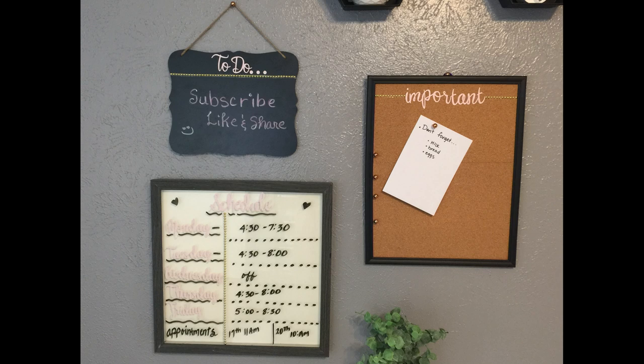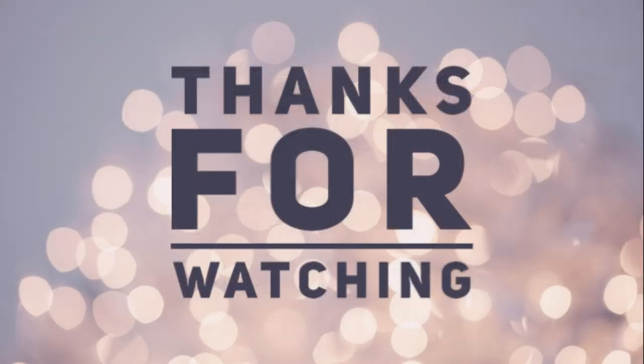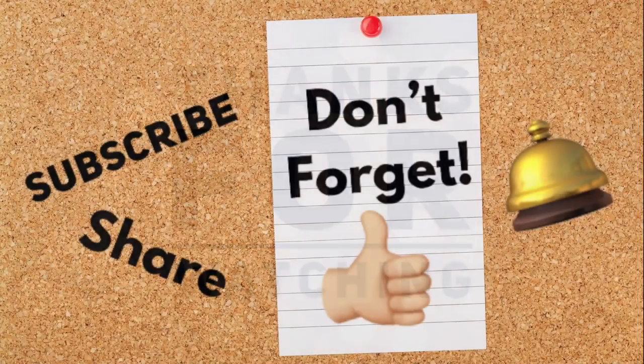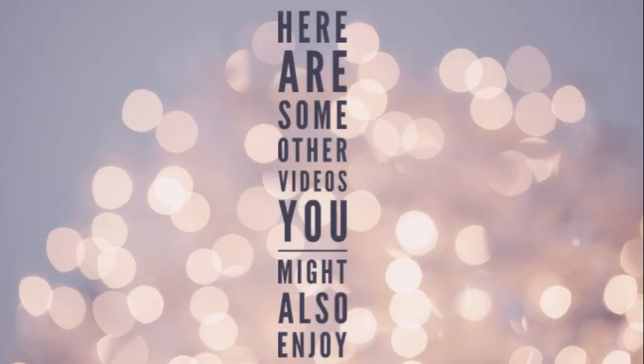So these are all three finished — I love how they turned out. It's going to really help me stay organized. I hope you guys enjoyed this video. Thank you so much for watching. Don't forget to subscribe, share, ring that bell so you're notified every time I upload a new video, and hit that like button if you liked this video. Thank you guys so much for watching, and here are some other videos from our channel you might also enjoy. Have a great week.